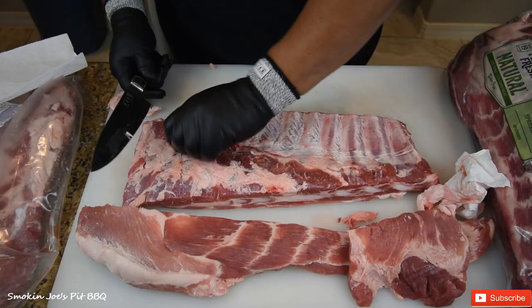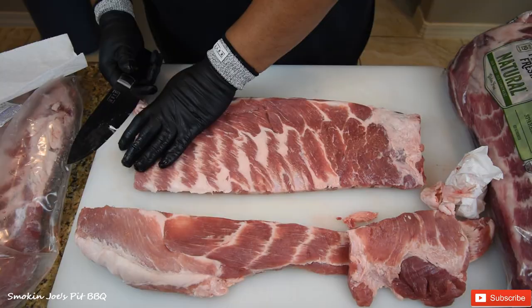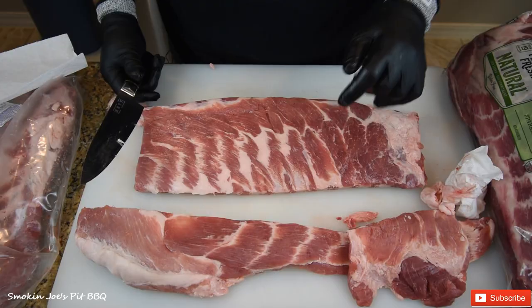Just like that. Next step — I call this the skirt of the ribs. Sometimes this is pretty big, but this is just a really small skirt so I'm going to leave it alone. At this point, I'm going to go ahead and leave it like this. This is a nice trimmed rib, the way I like to trim my ribs for any kind of catering gig — nice and square.